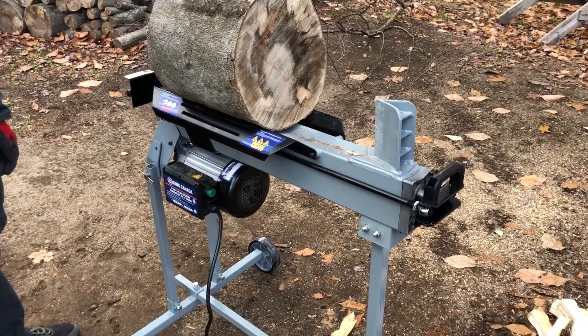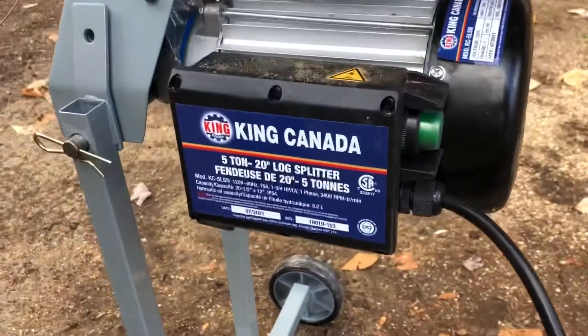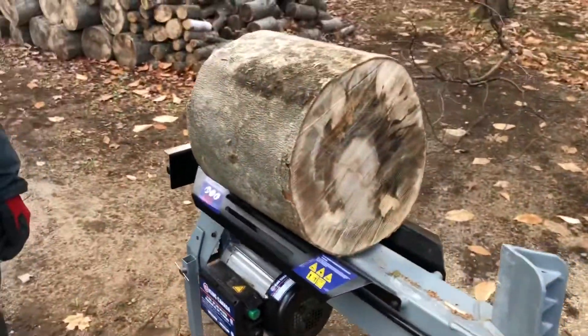Hey guys, Pat1979 here. I'm gonna show you guys the King Canada 5-ton log splitter and try to split different sized logs.